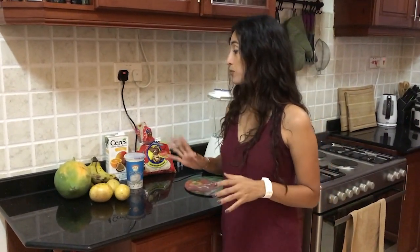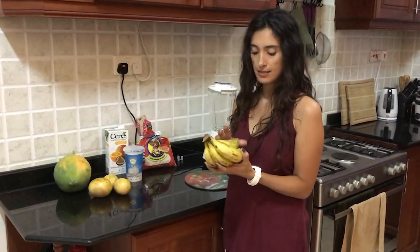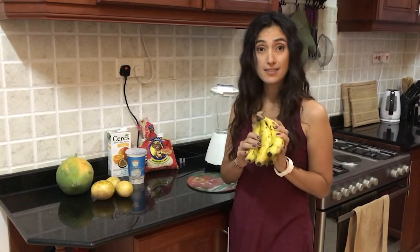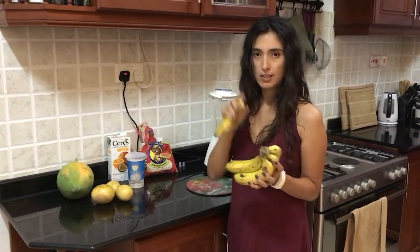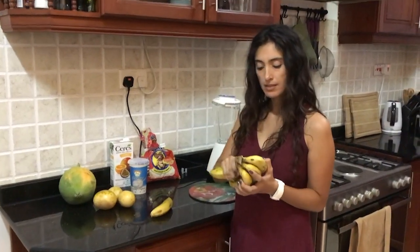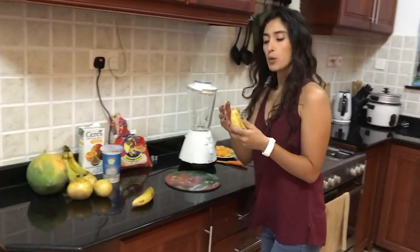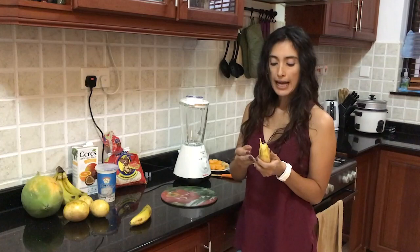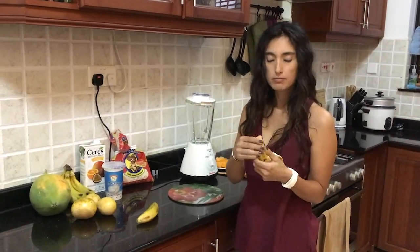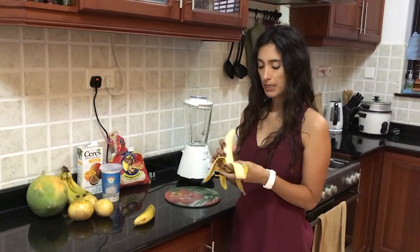One thing I always use in my smoothies is banana, because it gives a really good consistency and you don't need to add any sugar since banana is already pretty sweet. If I was doing this for one person, I would add one banana, but since I'm making it for two, I'm adding two.